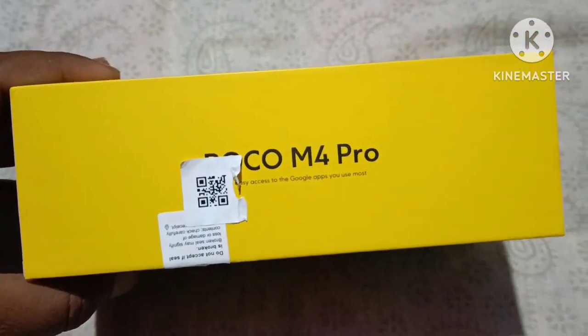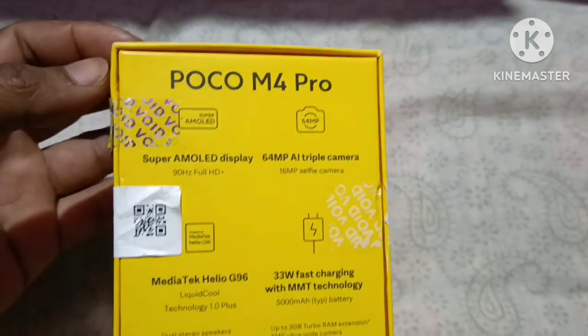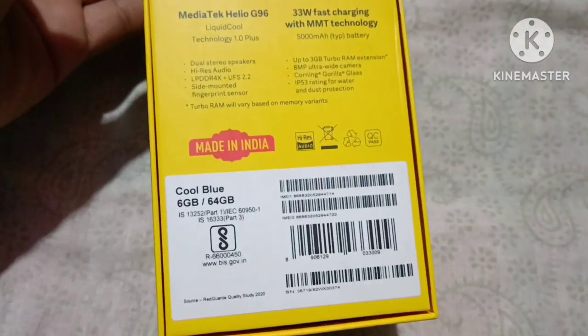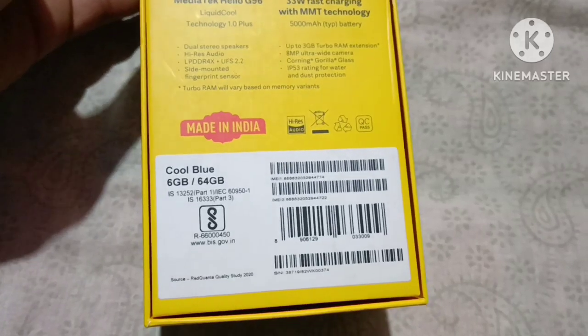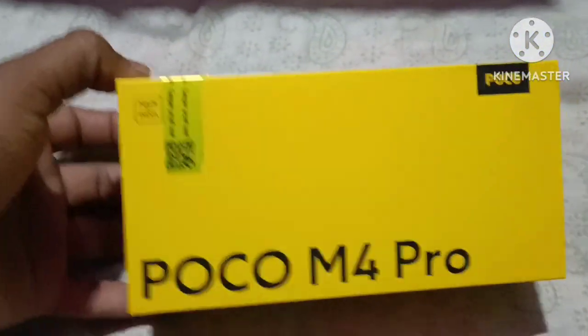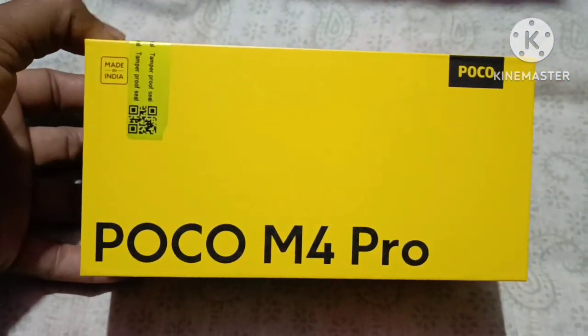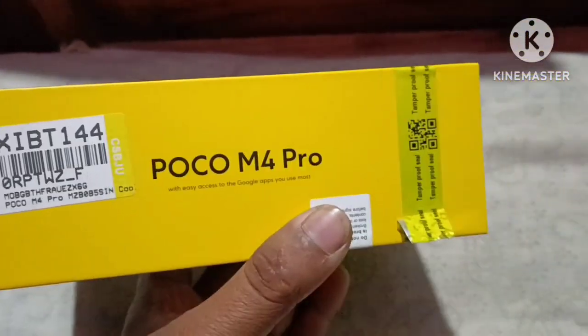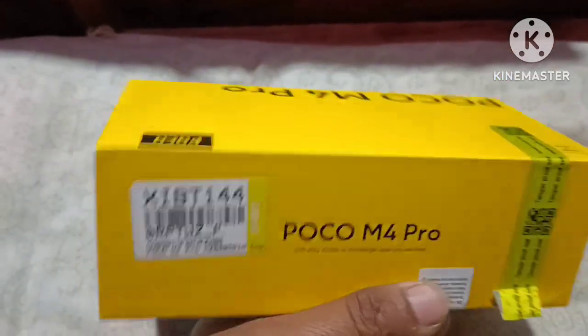A8Sock, Poco M4 Pro. This is 6GB, 46GB. If you have a lot of videos, please click on the video.